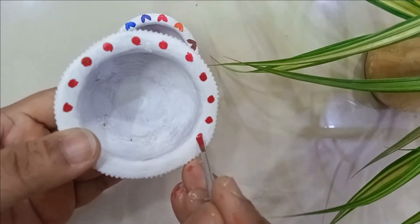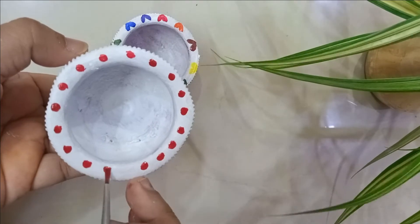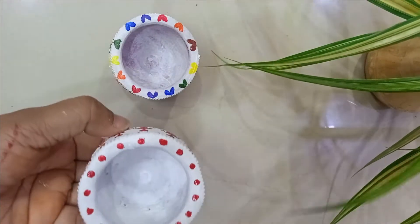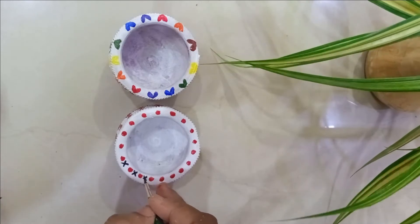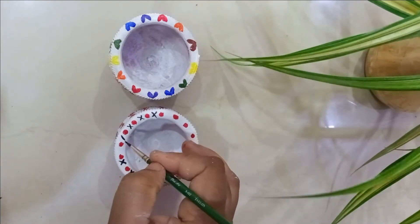In the same way, I've made another pot using only two colors over the prime coat. I'm using simple red dots on the rim, and the rest of the pattern is the same. To give more detailing, I've added a few cross-matching designs using the colors I've used.